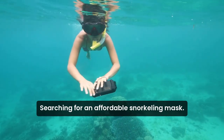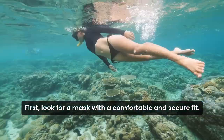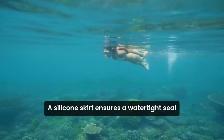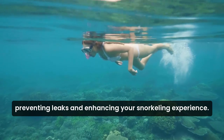Searching for an affordable snorkeling mask? Let's explore the top features to consider. First, look for a mask with a comfortable and secure fit. A silicone skirt ensures a watertight seal, preventing leaks and enhancing your snorkeling experience.